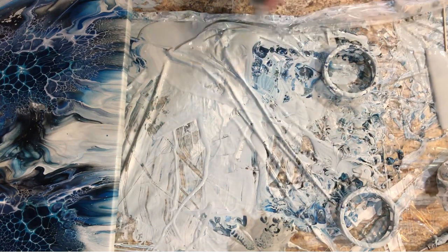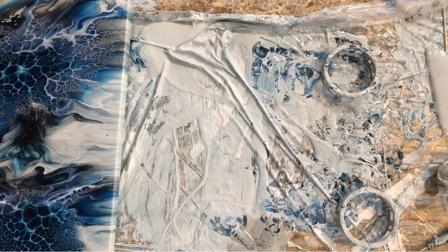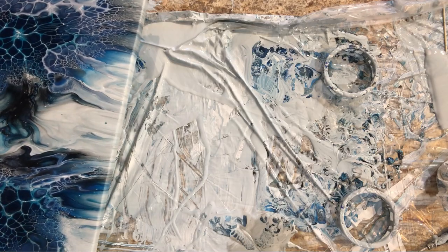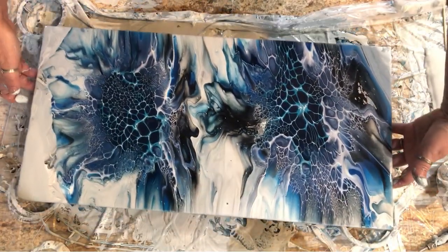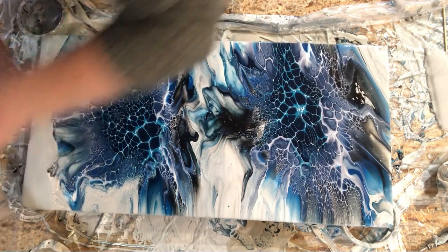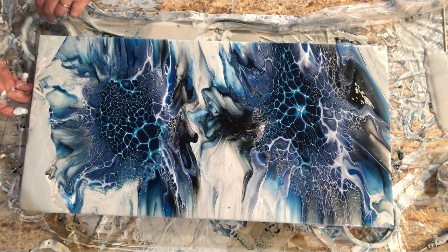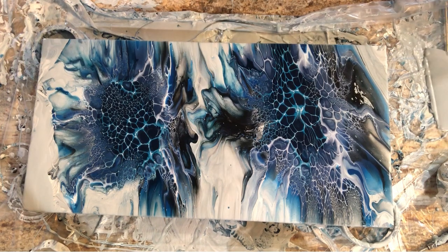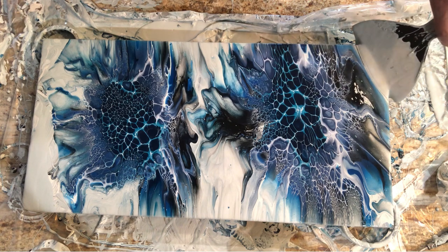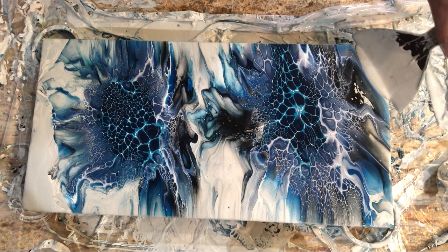We're going to set it over here. Now I'm going to put this back so you guys can see. I don't think any other fluid artist has the problems I do. There are the two cookie cutters. Now I've got leftover paint up there — I'll pour a whole bunch right here and squish it up so that it wants to run off.